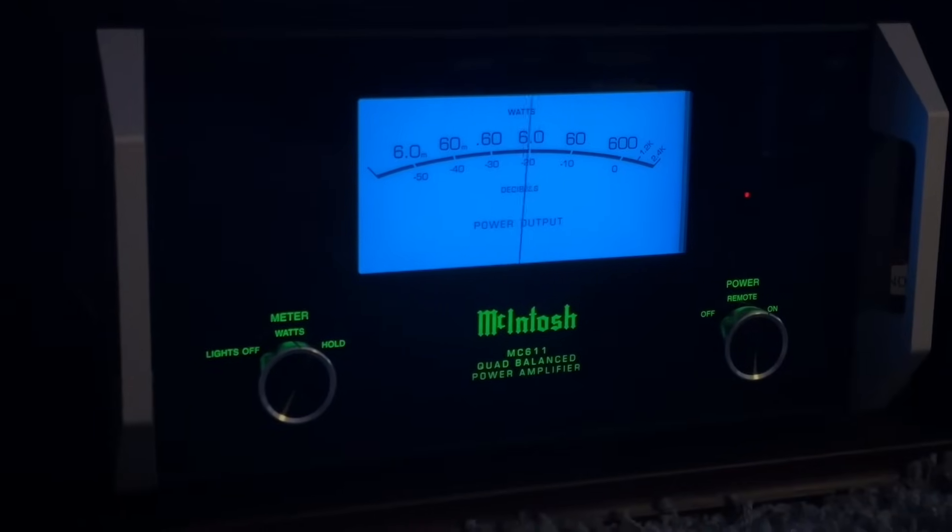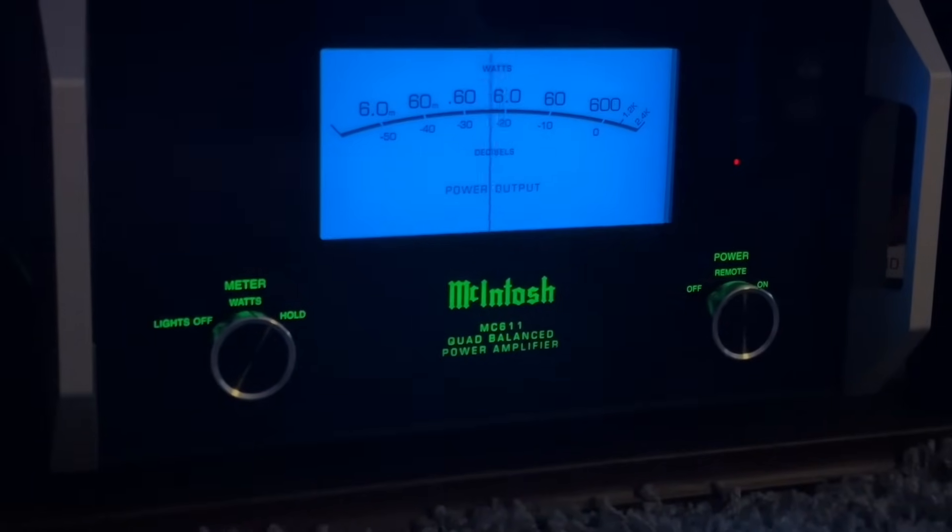However, I will say that I tend to listen at higher output levels because I'm a little bit further away from the speakers. For this reason, I run a pair of Macintosh MC611s.